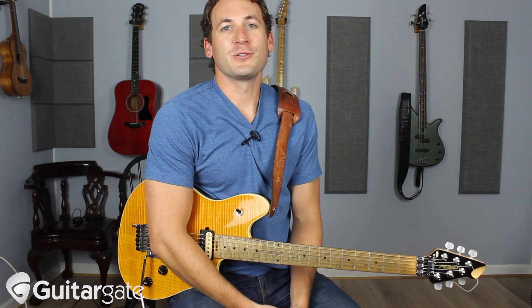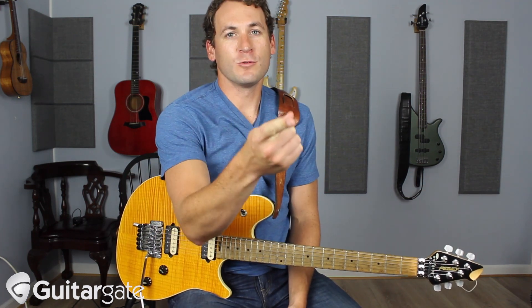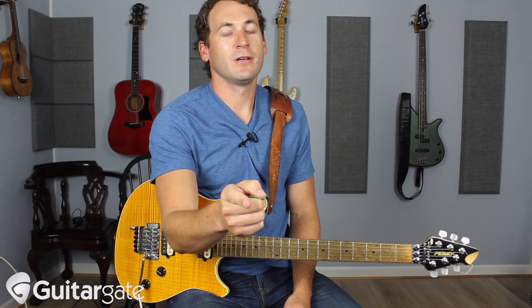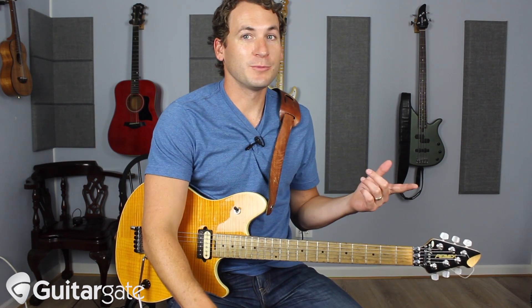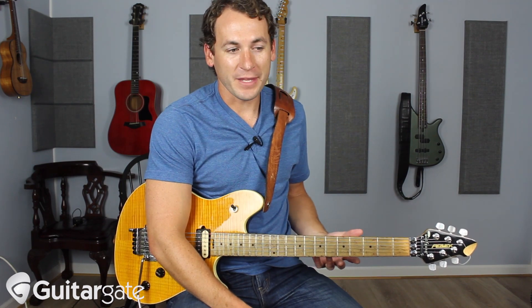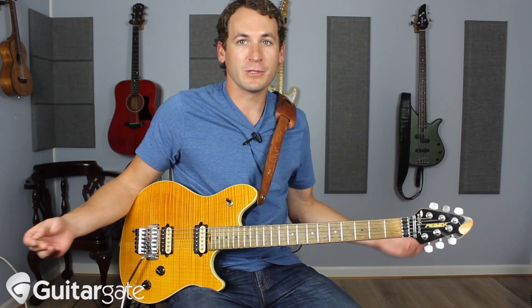Howdy ladies and gentlemen, Michael here again from GuitarGate.com, and here's a cool trick. A lot of us know what harmonics are and how to get them, but if you know what notes they produce, you can actually use them — one, to play in key, and two, use them in a thoughtful way that can get you from here to there, buy you some time, and give you a cool sound because you're dumping with the bar.